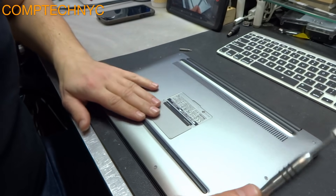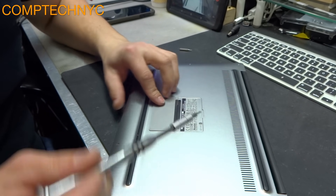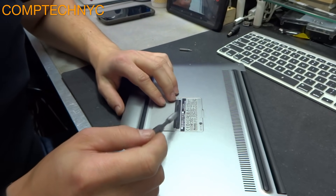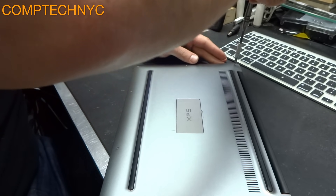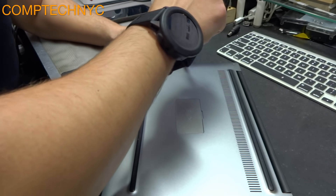Let's open up the computer. Start with the Phillips screwdriver and lift the little flap where it says XPS — you have one screw on the 13 inch model or two screws on the 15 inch model. Then take the T5 and remove one, two, three, four, five, six, seven, eight screws.